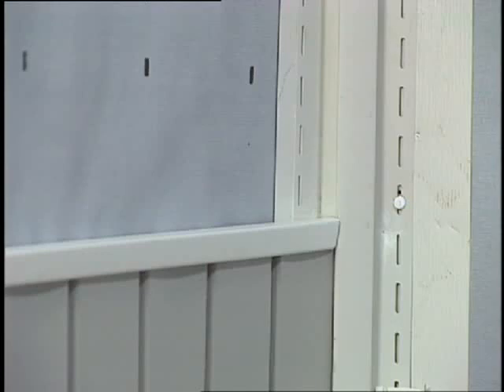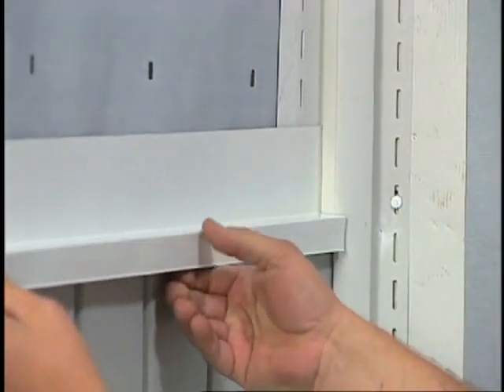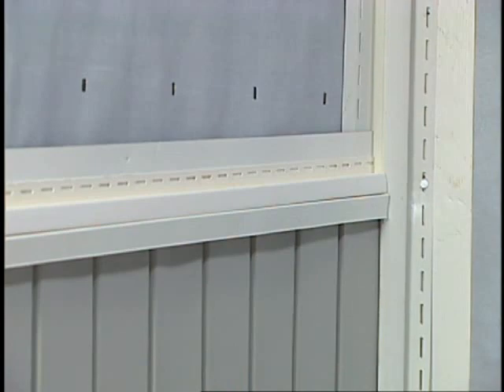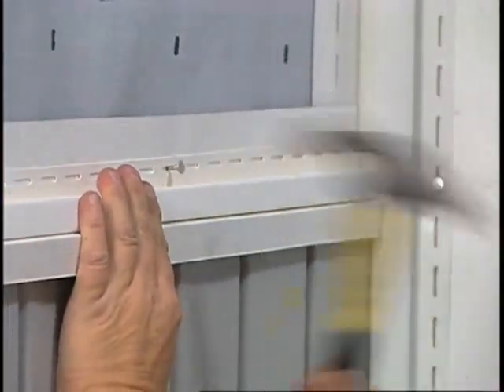When working on a wall that requires more than one course of vertical siding, you have to install back-to-back J-channel for the upper course. After installing J-channel over the lower course, bend coil stock to form flashing and install it over the J-channel. Vinyl drip cap can also be used for the same purpose. Finally, nail a J-channel for the upper panels above the flashing.